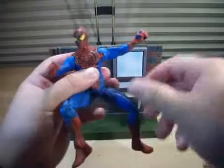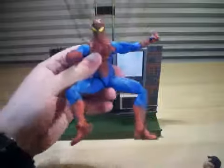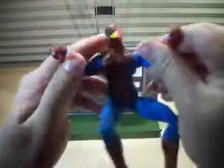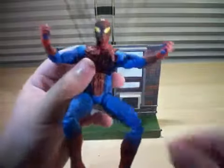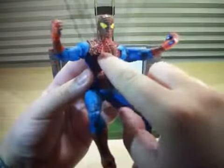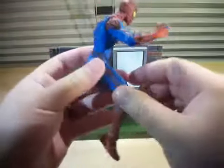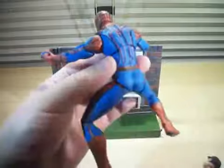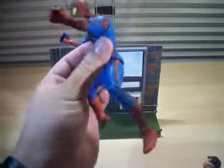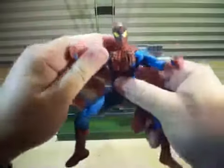Although he doesn't have a web shooting hand — a gloved web shooting hand in this figure. He does have both fists up, he's ready to fight, he's ready to punch someone. The detail on the mask and the suit — the webbing is raised, it's really nice. The texture on the blue part of the suit is awesome. The red spider on the back is raised. Everything about this figure is just awesome — very intricate, very amazing detail. Really enjoy it.